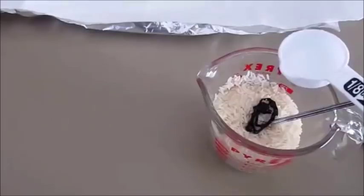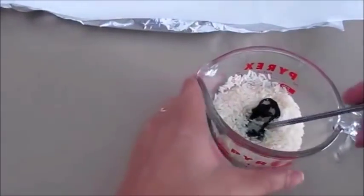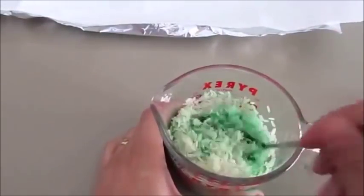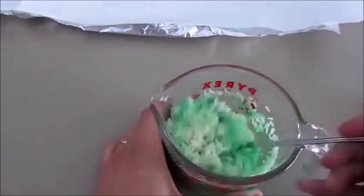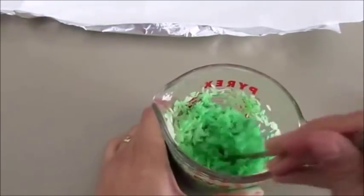I'm going to use 1/8 of a cup of water and mix it all together. The more color you use, the darker the color will be.